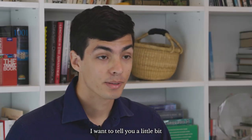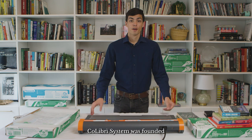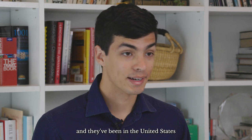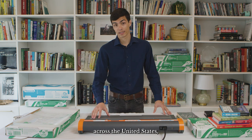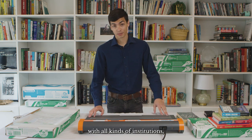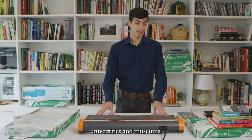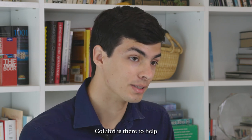I want to tell you a little bit about our company, so that way you know where our machines and our covers come from. Colibri Systems was founded in Italy 20 years ago and they've been in the United States since 2005. Today we work with over 2,000 customers across the United States and we work with all kinds of institutions, whether it be public libraries, public schools, universities, and museums. Pretty much anybody who has books they need to cover and protect, Colibri is there to help.